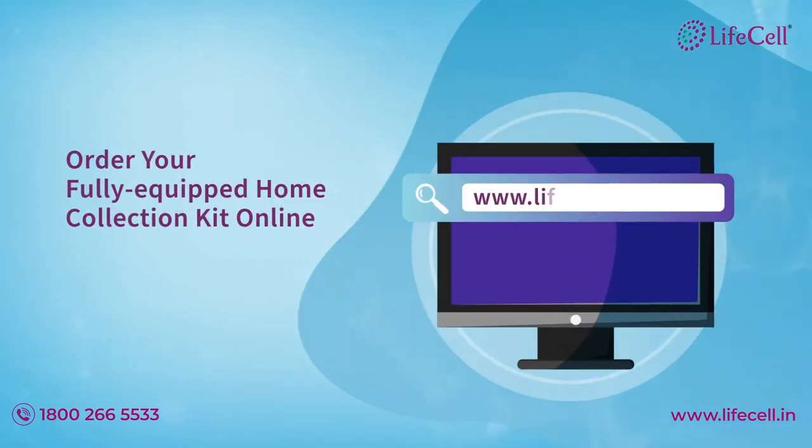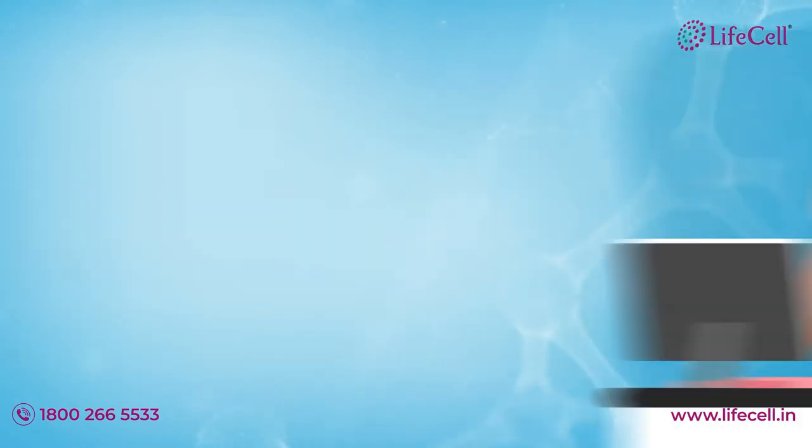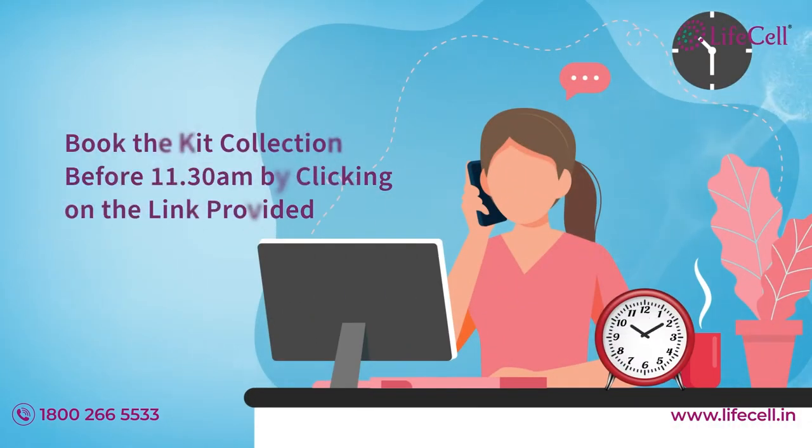Order your fully equipped home collection kit online on the day that you decide to take the test. Book the kit collection by clicking on the link provided by the LightCell team before 11:30 a.m. in the morning.